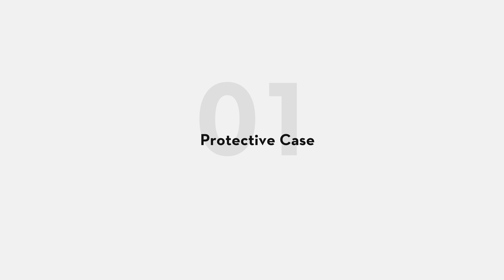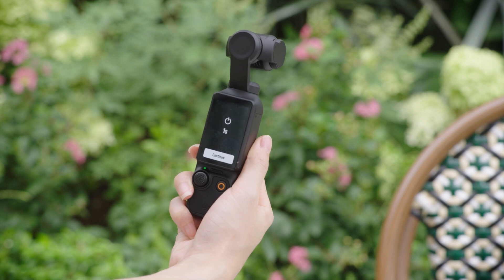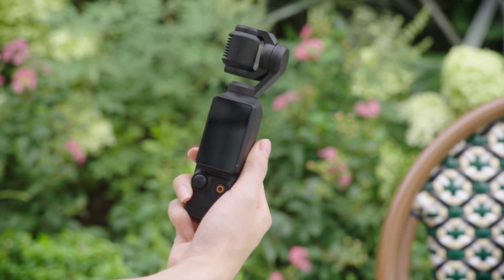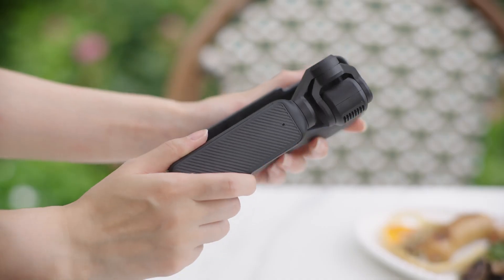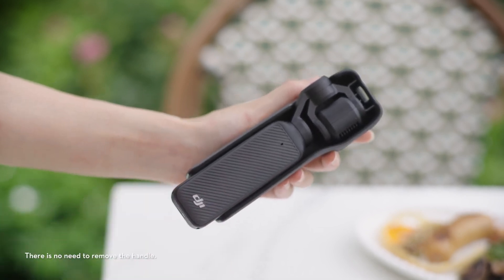Protective case. After the device is powered off, it will automatically enter storage mode. Simply turn the screen inward and align the top end of the gimbal access arm with the top end of the protective case, then fit the camera in the case.